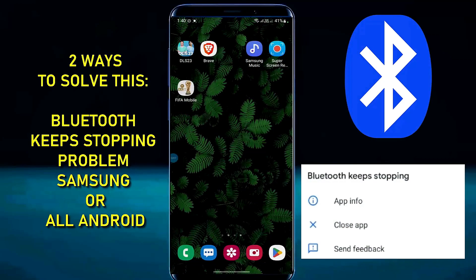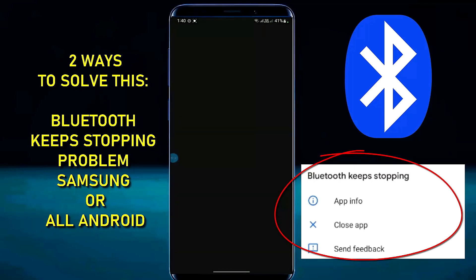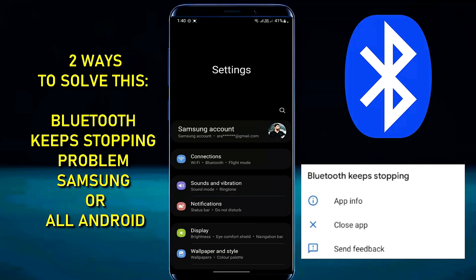Hello there, by following this video you can fix the Bluetooth keeps stopping problem on Samsung Galaxy or any Android phone. So let's get started.